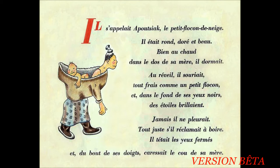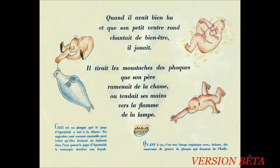Jamais il ne pleurait. Tout juste s'il réclamait à boire. Il têtait les yeux fermés et au bout de ses doigts caressait le cou de sa mère. Quand il avait bien bu et que son petit ventre rond chantait de bien-être, il jouait. Il tirait les moustaches des phoques que son père ramenait de la chasse ou tendait ses mains vers la flamme de la lampe.